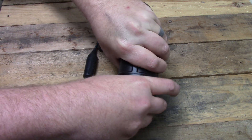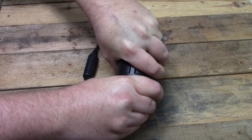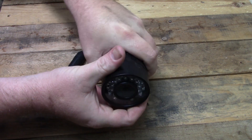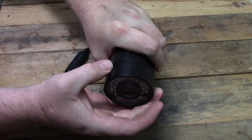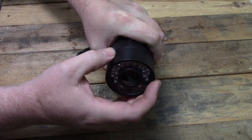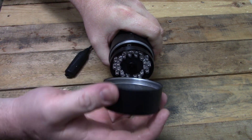You need to unscrew the entire front of the camera from the rest of the body. This is going to be really tight, as it is sealed with an O-ring to keep moisture out. It will turn though, and once it starts moving, it will be easy to finish removing it.